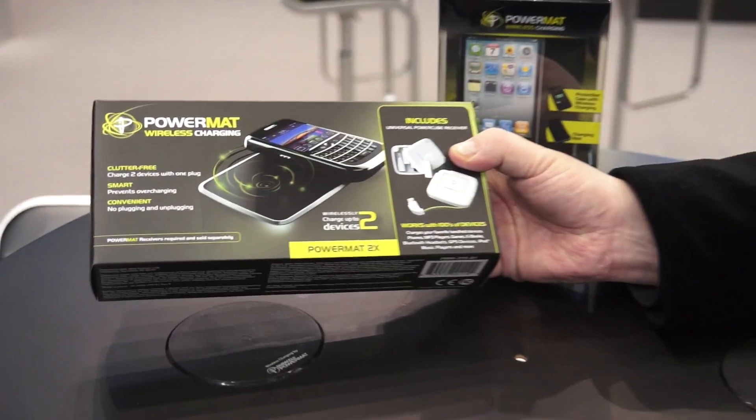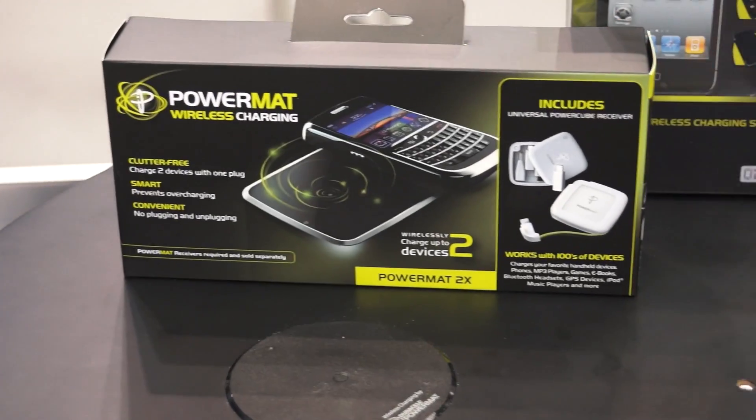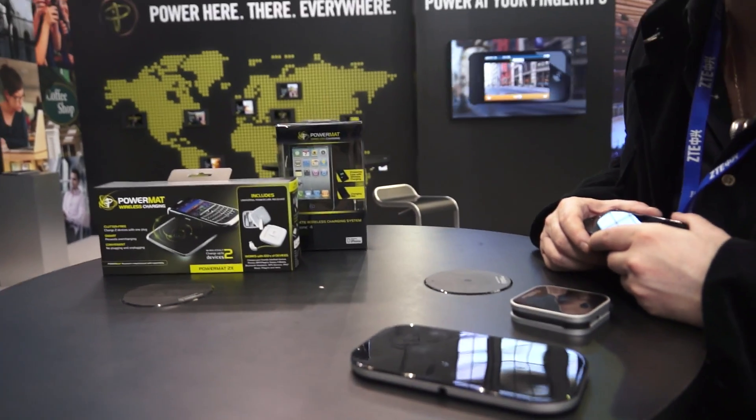This is a two-position mat, the same as the one shown earlier, and it will also be available outside of the US within the next 14 months. Thanks so much for coming to Duracell Power Mat — please stop by again.